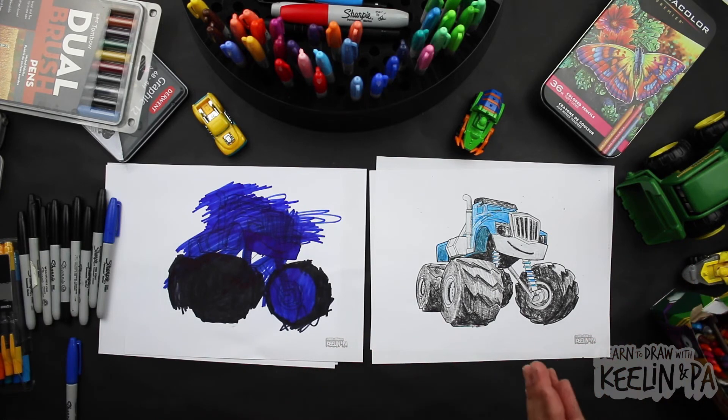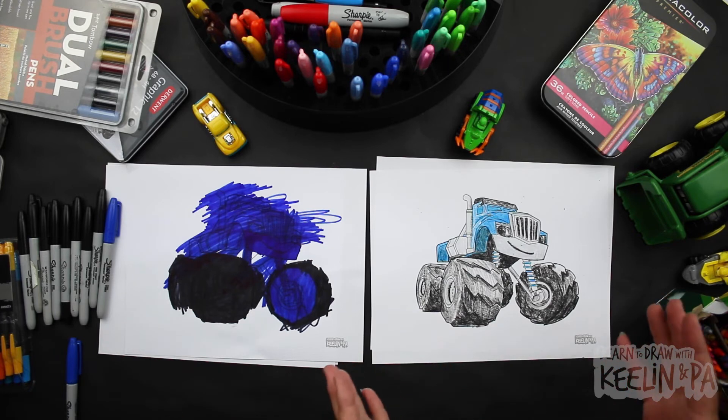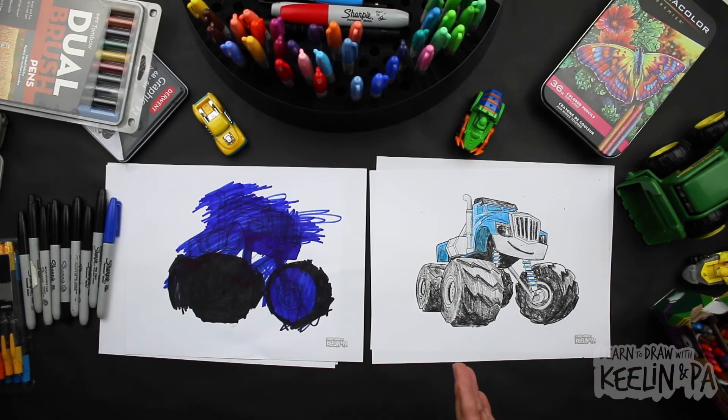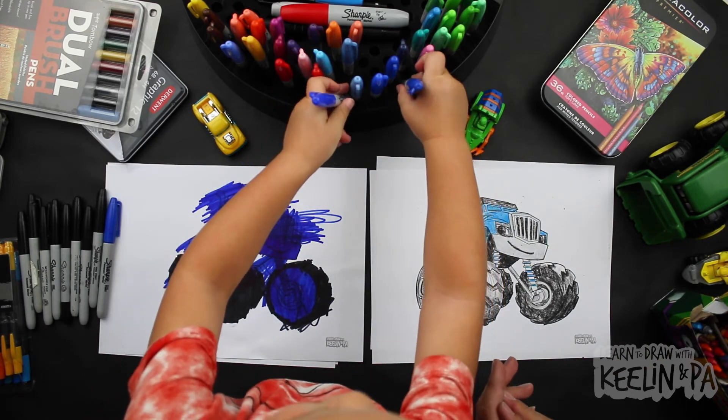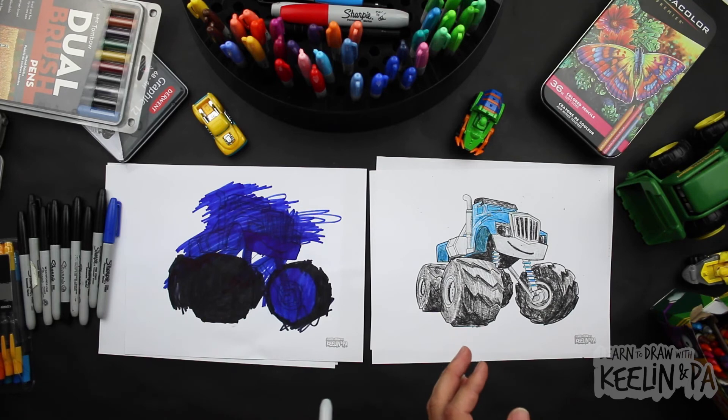All right, there you have it friends — Crusher from Blaze and the Monster Machines. Again, if you want to color this, ask your parents to download the coloring page in the description. And next time, who knows what we're going to be drawing. Bye friends. Say bye, friends. Bye friends. See you next time.